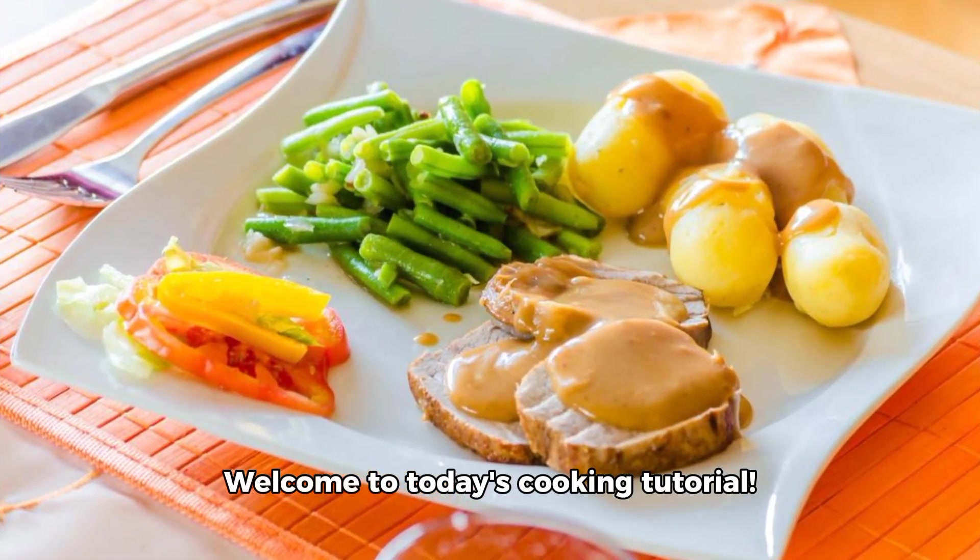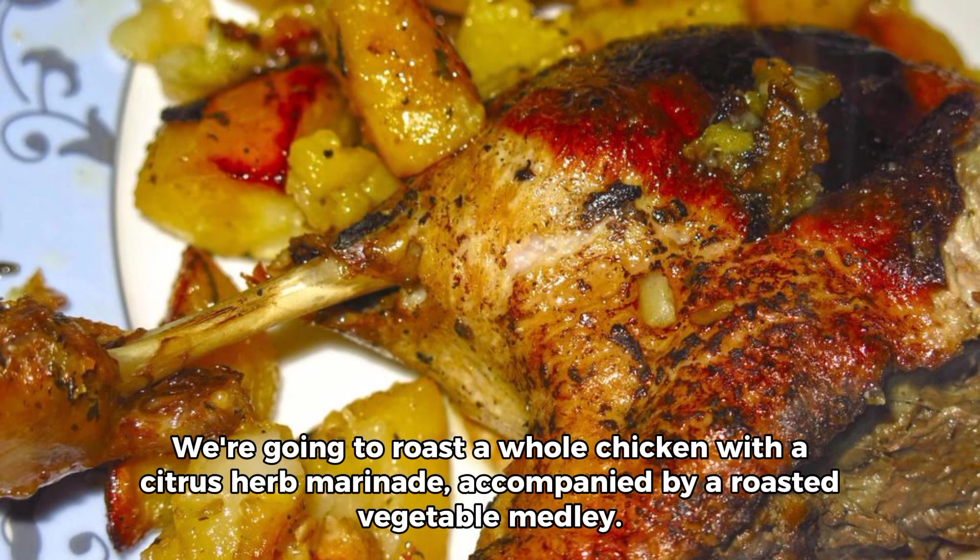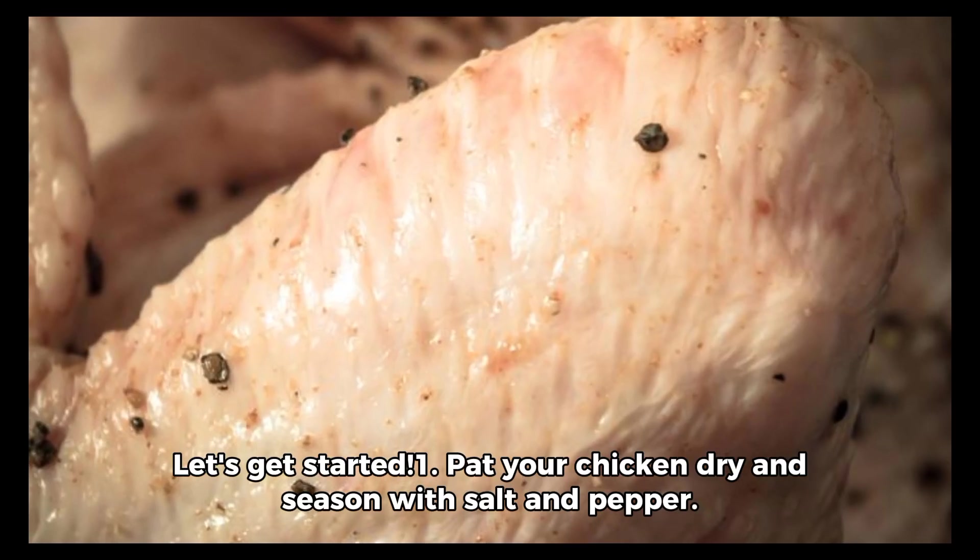Welcome to today's cooking tutorial. We're going to roast a whole chicken with a citrus herb marinade, accompanied by a roasted vegetable medley. Let's get started.